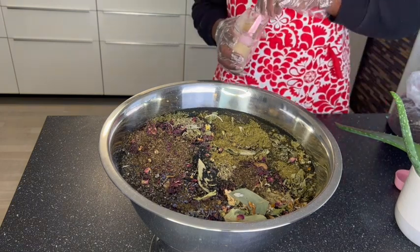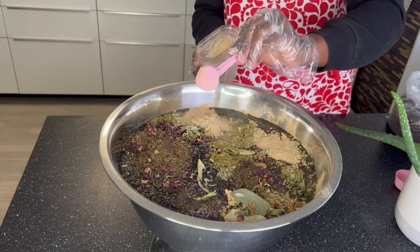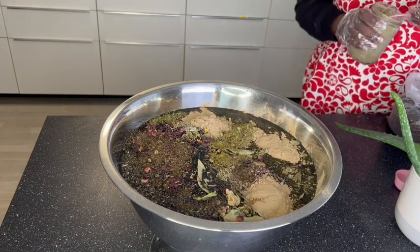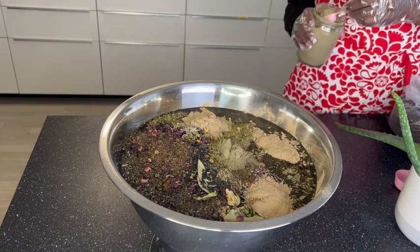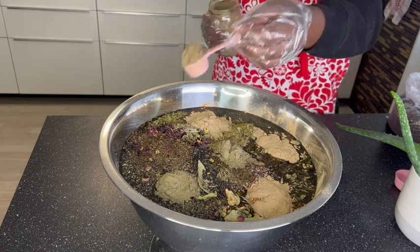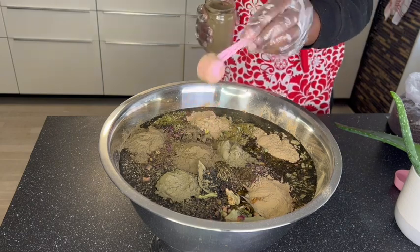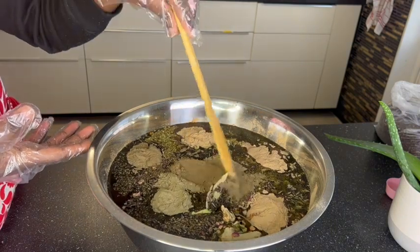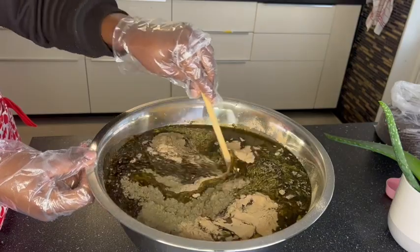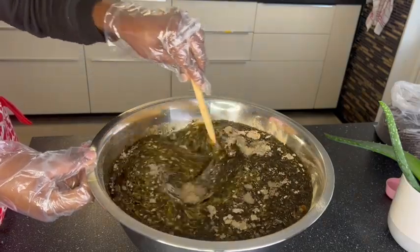Right now I'm going to go ahead and add my powder form of herb ingredients. There are so many out there in the market — you can choose. For the purpose of not having someone recreate my exact oil, I'm going to skip the part where I mention all these powders. Once I'm done adding all my powders, I'll mix this up. It takes a while for the powder to mix, so I take my time to mix and make sure there are no lumps in the oil — I scatter them with the spoon.